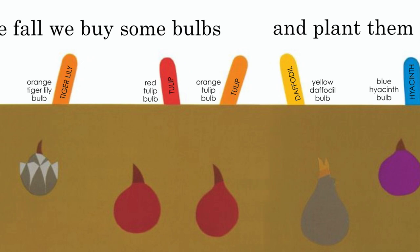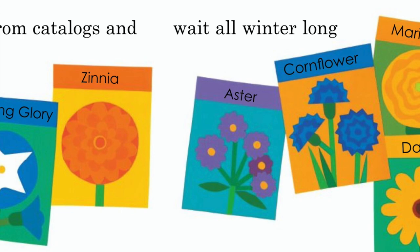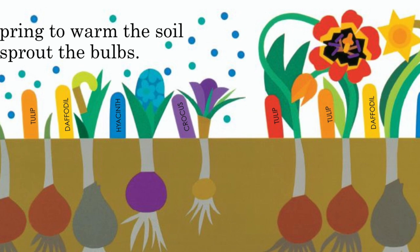In the fall we buy some bulbs and plant them in the ground. We order seeds from catalogs and wait all winter long for spring to warm the soil and sprout the bulbs.